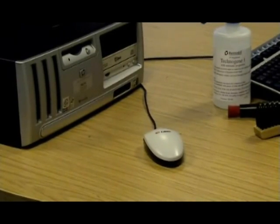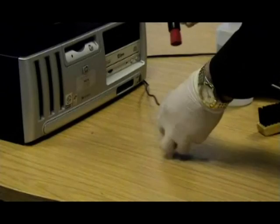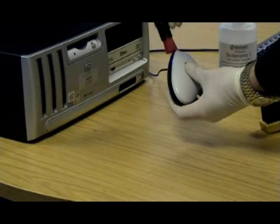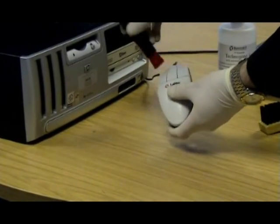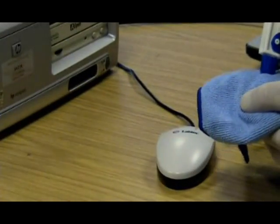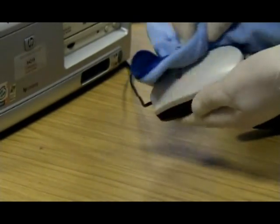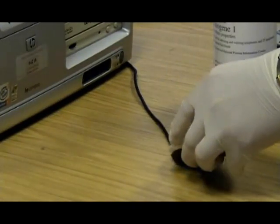Finally, the mouse. Start by dusting around the grooves of the mouse with the red telephone brush. Then wipe the mouse with a blue microfibre cloth dampened with TechnoGene one, and as before, dry with a white cloth.